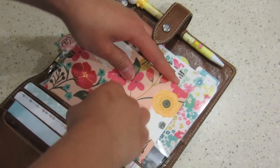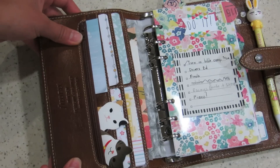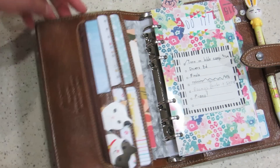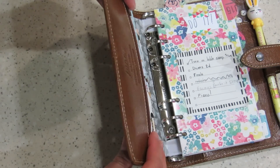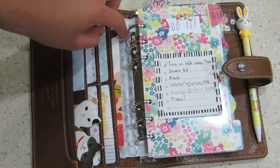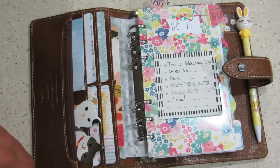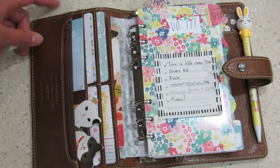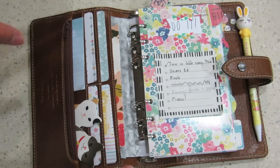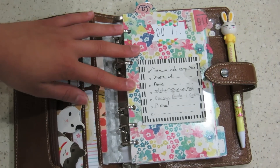This just goes ahead and slides in here — it's a full-length pocket, by the way. My Malden just doesn't lay flat; before I had everything in here it would lay oddly for some reason. I kept the ring protector and just washi-taped it with some really cute gold and silver washi tape. It just protects the ring because I don't really like when you can see the skeleton of the binder from outside.